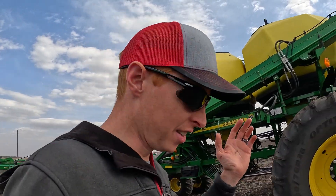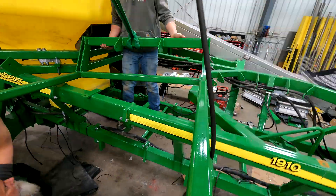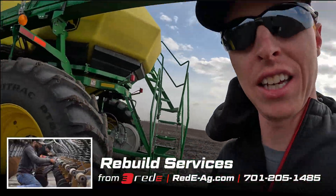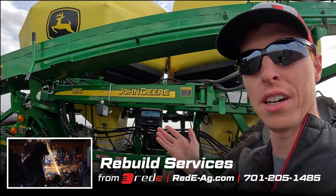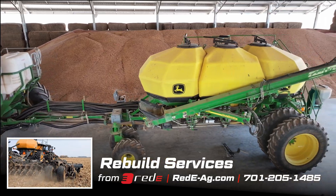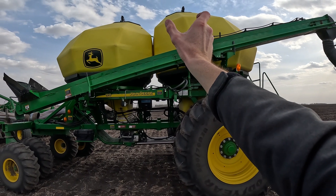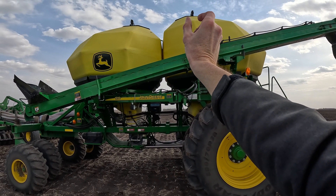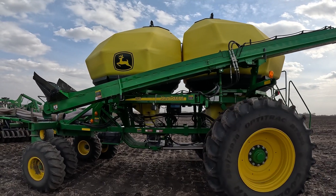We've worked very hard on this scale system to make it available to you and many other guys out there because this is a needed feature on tanks. You couldn't get it unless you bought a brand new John Deere cart that has it — their C-series. You can see that once the tanks are pressurized they inflate a bit and start to touch, so we need to make sure we keep that from happening.